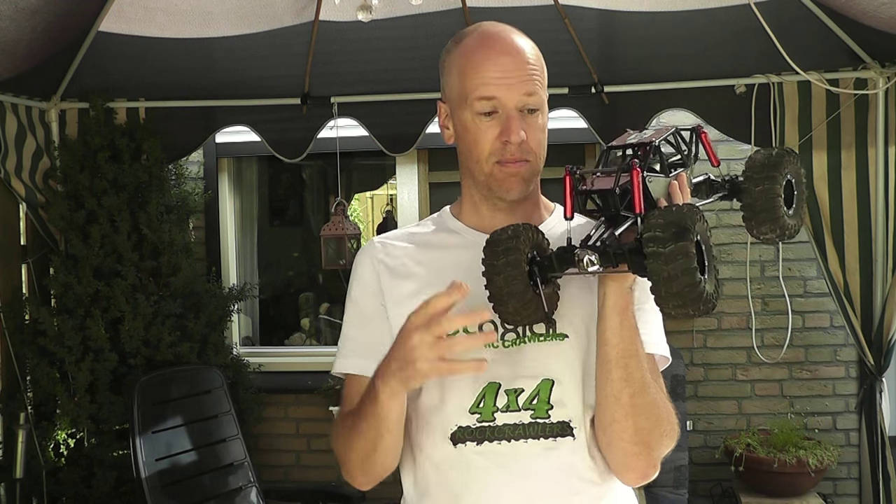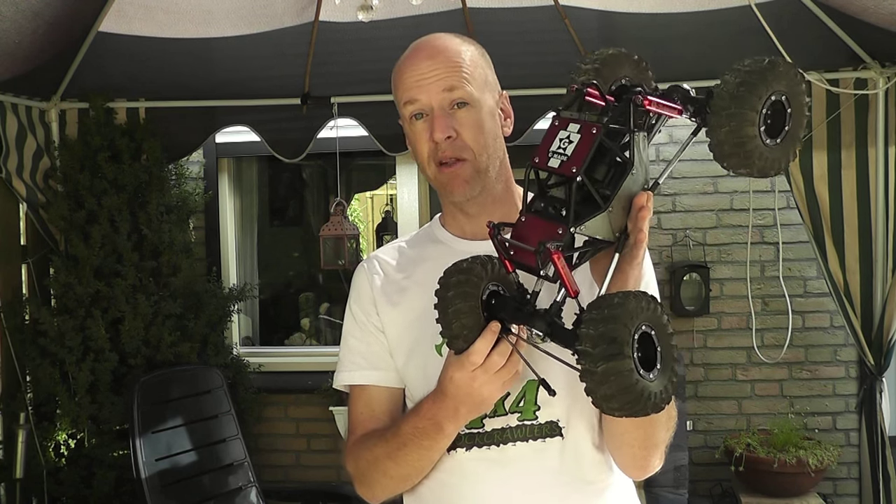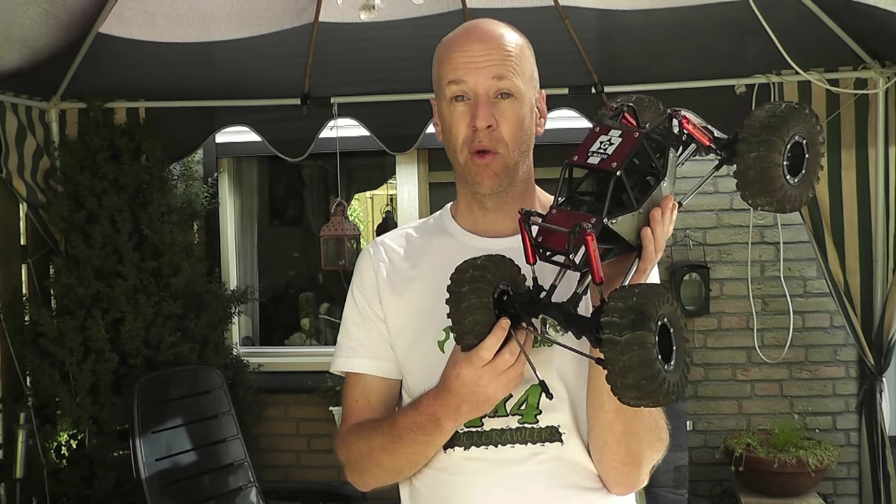That brings us to the end of this video. If you have any thoughts about the wheel play — is it a diff issue or is it normal? If you have any other suggestions, think with me. Comments are always welcome, please put them in the comment box below. Thank you for watching, please share, subscribe if you haven't yet, and leave a thumbs up. I hope to see you again next time — maybe while I'm building. Be ready! Hey, thank you guys, bye bye!